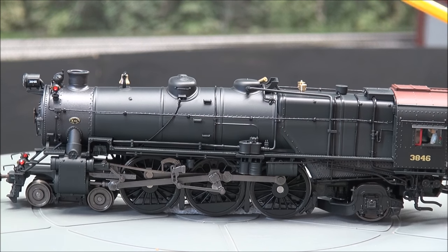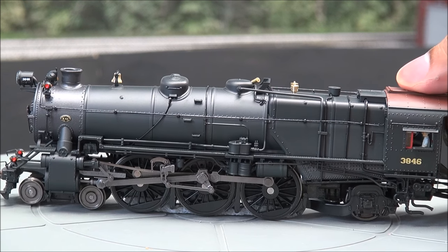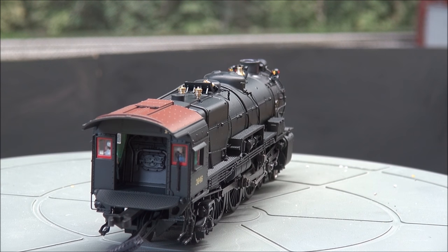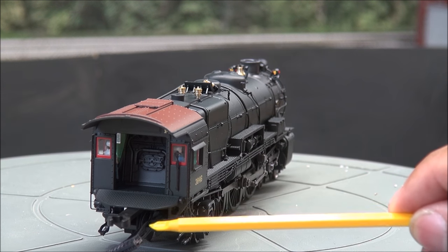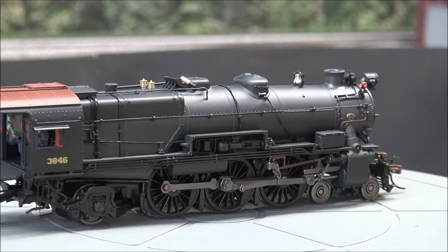Towards the cab, rivet detail adorning the top and sides. There's the trailing trucks and a bunch of piping. You have a roof vent that opens and closes. You do have back head boiler detail, which you can catch a glimpse of right there, with cab figures installed on both sides. You have the deck plating, which is adjustable. You've got your connections — female connection and clamp to the tender.